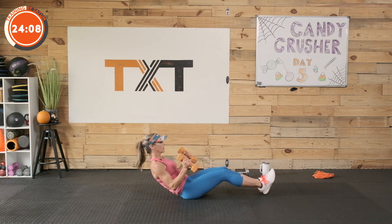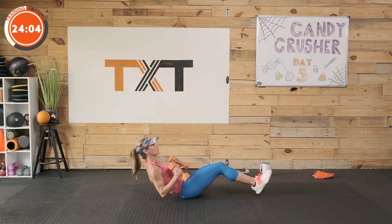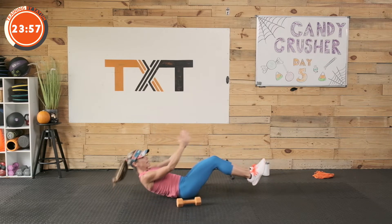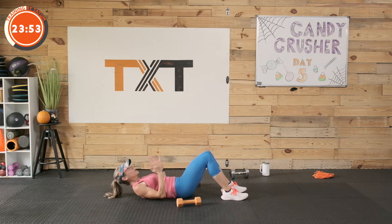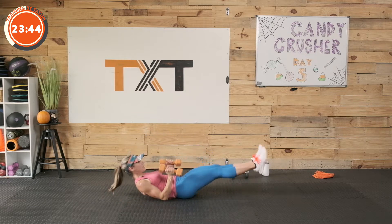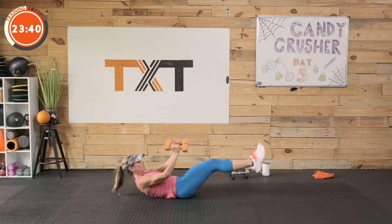We're going to row, row, row — come up into a modified V-up and row our arms up and around. If you feel lower back pain on this, put the weights down. See if you can do it without. If that's still a problem, come up here, crunch, and move those arms. Lift as high as you can get those shoulder blades up off the floor.